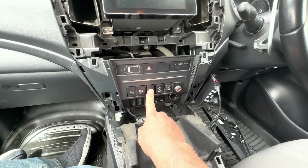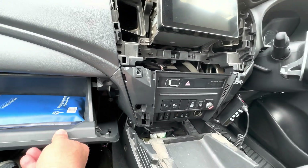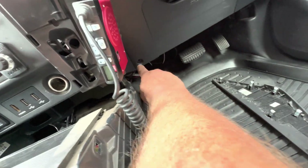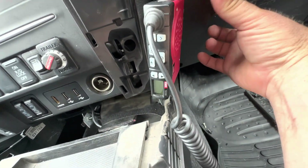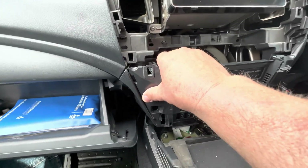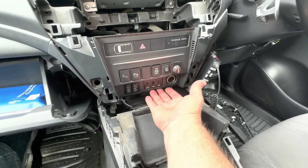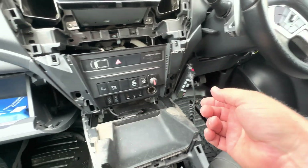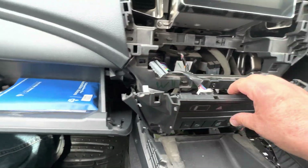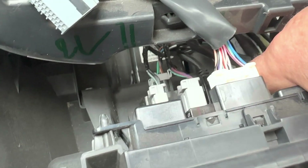Now take this blank out and put our switch in to replace it. Remove this part of the console — it's easier if you drop the glove box down for more access. Take this bit of trim off; there's one screw in that position, take that out and it just unclips. Then pull this entire unit out — it just pulls outwards with no screws other than the one shown. Watch out for this area on this side. Once it's out, you've got access to the back where the factory blank is.